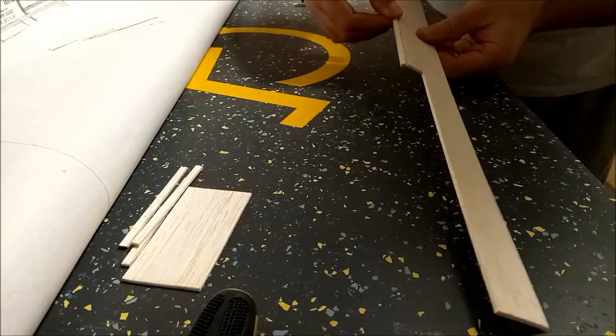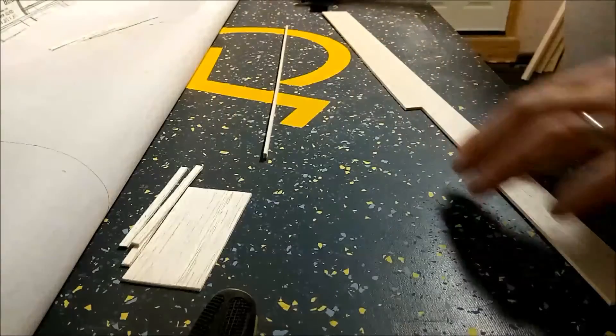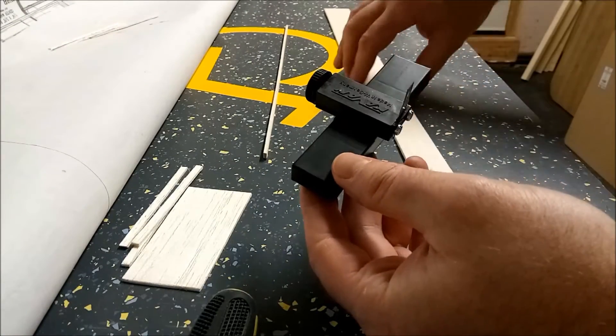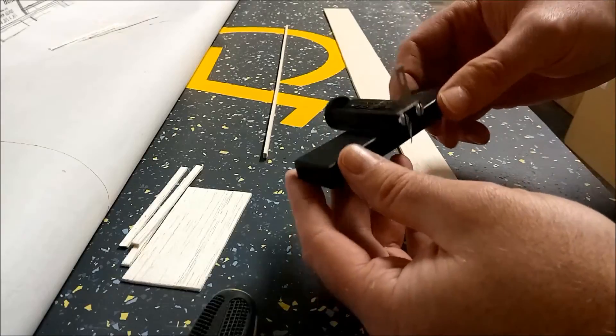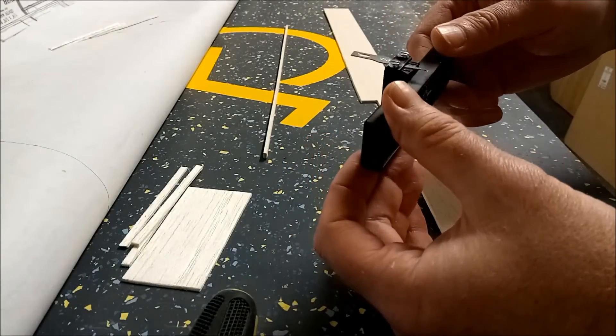There we go — and that's it. Pretty nifty little tool. I'll see if I can go through my balsa stock, see how many more stringers I'm going to need, and use this tool to cut through.